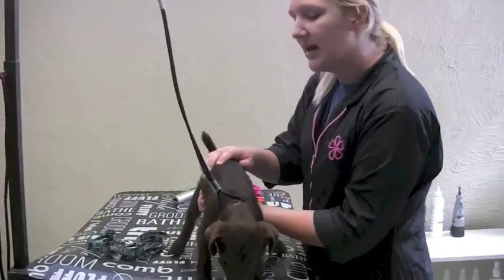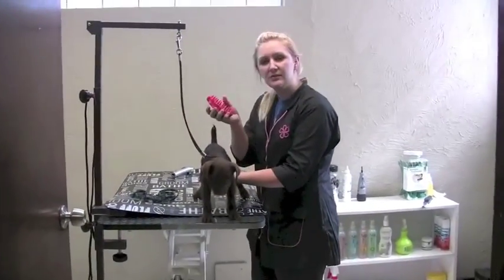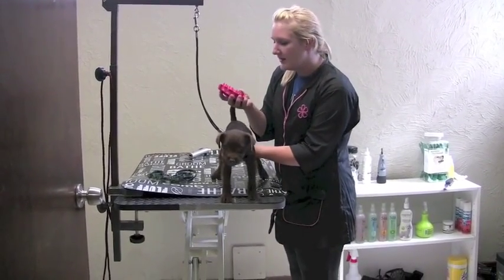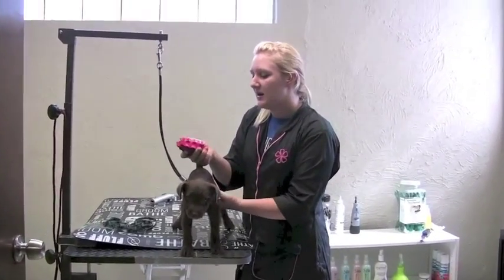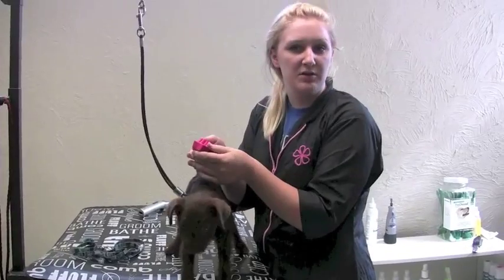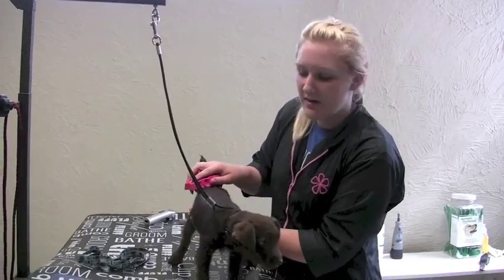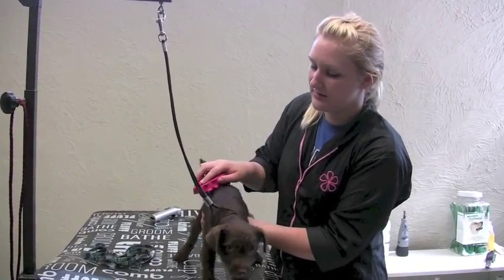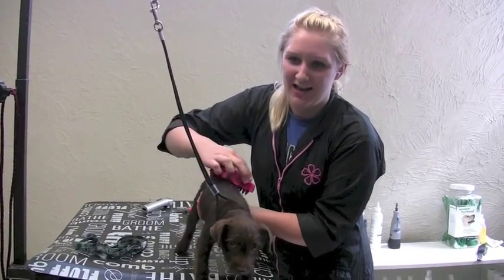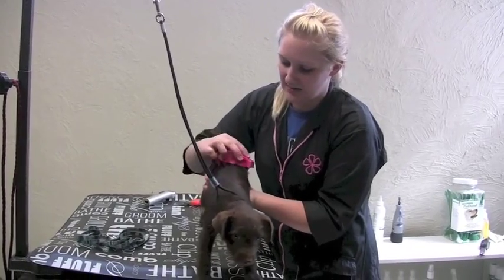You also want to get them desensitized to tools as well. A good one to start with is a rubber curry — it's called the Zoom Groom. You can get it from any pet store. I like this because it's got very soft rubber bristles, and it's not going to harm the dog if you brush too hard. It's great to get them used to the feeling of having tools on them, and it's great for short-haired dogs like labs. It also feels like a little massage while you're brushing at the same time.